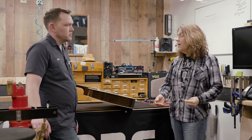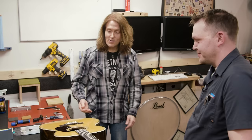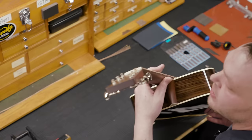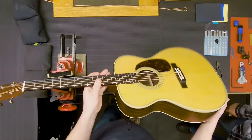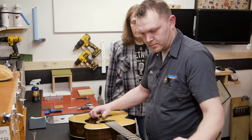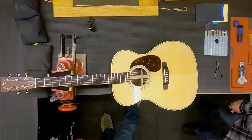We've got a guitar here and we're going to go through the checklist on it. We start with the physical inspection to make sure there's no damage the customer didn't know about. Next, we're going to get this thing tuned up. Already we heard a problem — one of the complaints it's here for is an open buzz. So we know we have an issue on this end of the guitar already. Now we're going to take a look at the relief of the neck.